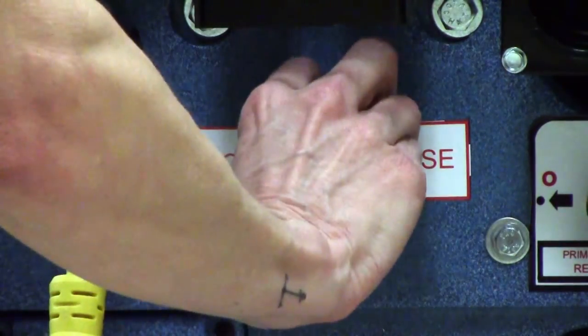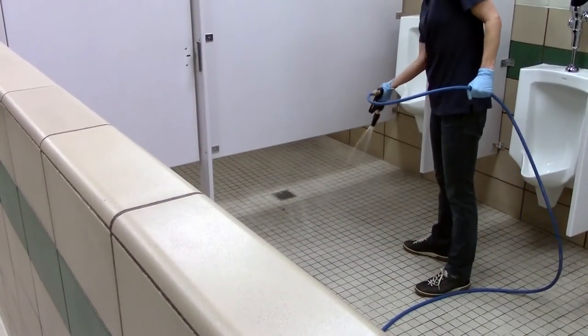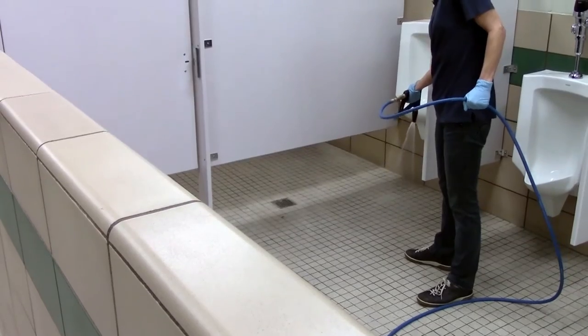After pre-spraying all the fixtures, go to the machine and turn the chemical feed dial to rinse. Spray the remaining chemical that is in the solution line on the floor to prepare for the high-pressure rinse.